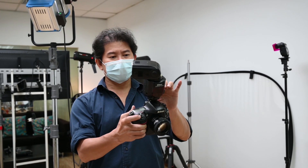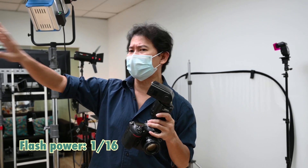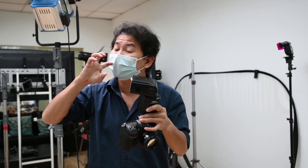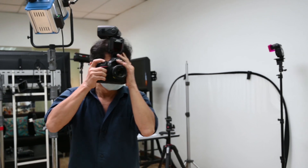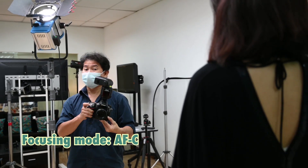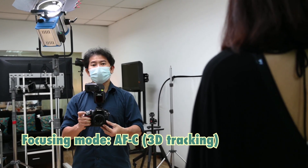I'll take a flash and put it at about 1 over 16 power. Bounce it there — I'm not going to add another umbrella. This serves two purposes: first, to light her up a little bit, and at the same time trigger the two flashes at the back. I'm also going to set my focusing mode to AFC or servo, and then 3D tracking.